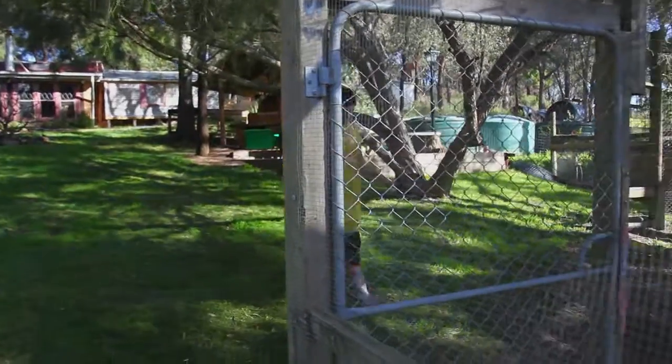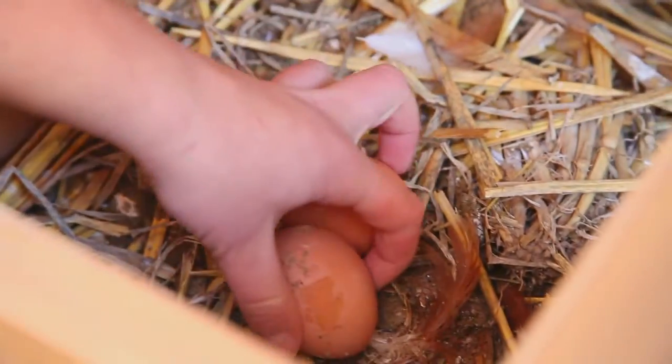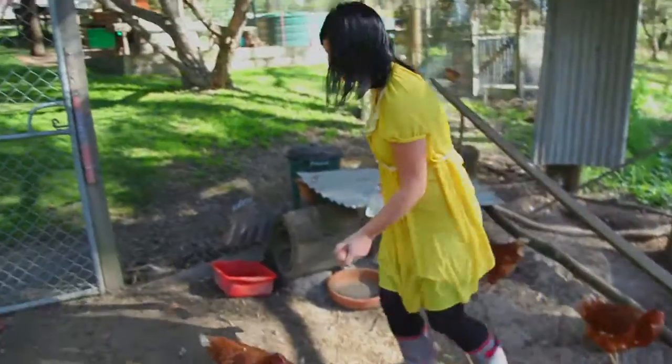Tuck, tuck, tuckies! Hey, girls! Oh, two eggs! Who laid these? Thank you, girls! Thank you!